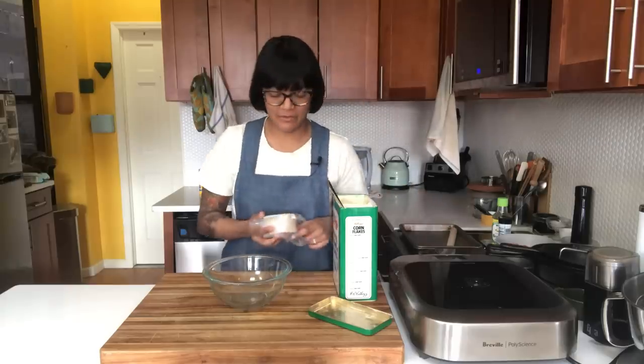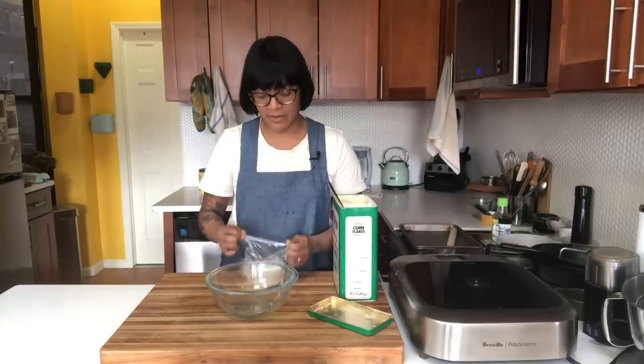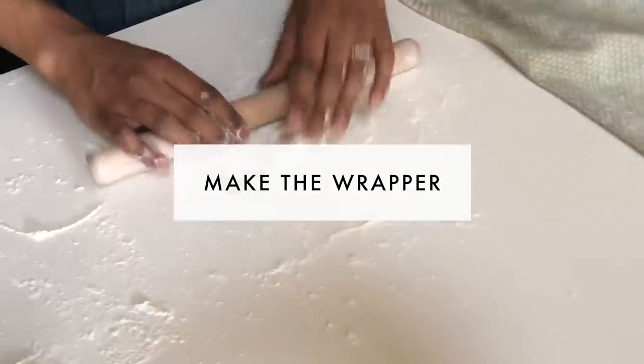If you don't want to make your own wrapper, store-bought wrappers work really well. They come out really good. You can find them in most freezer sections, not just in an Asian grocery store. I'm going to start by measuring out my flour.